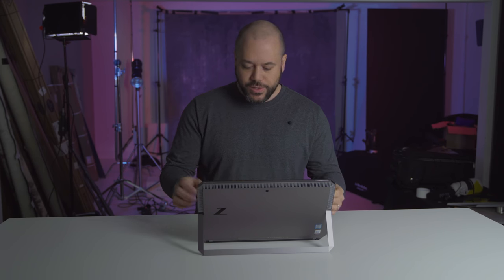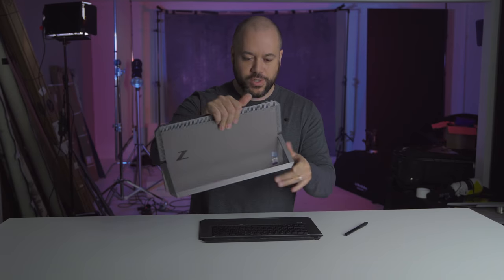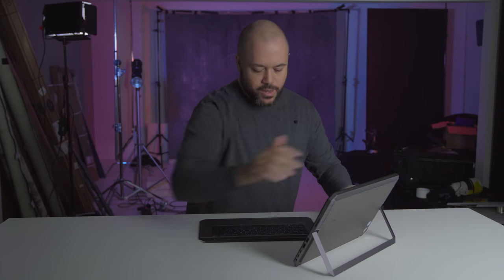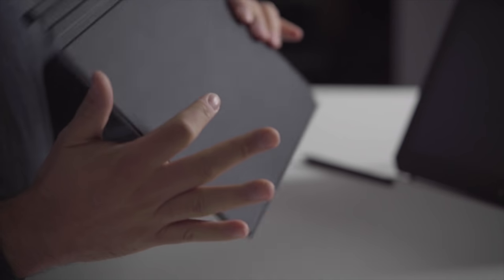Now with all of the tech specs out of the way, let's go ahead and do a walk around of the HP ZBook X2. First things first, I'm going to go ahead and detach this screen. You have a Bluetooth keyboard that comes with the ZBook X2, and it's pretty nice.